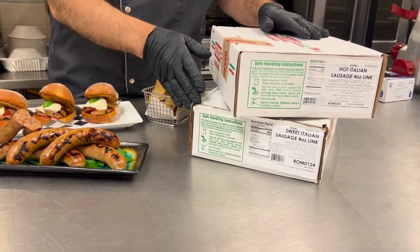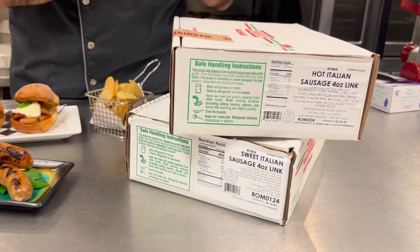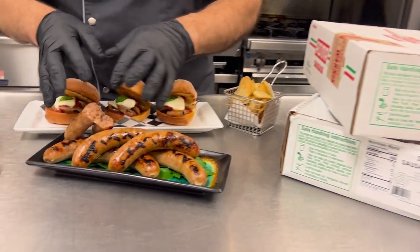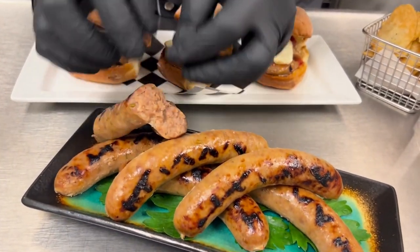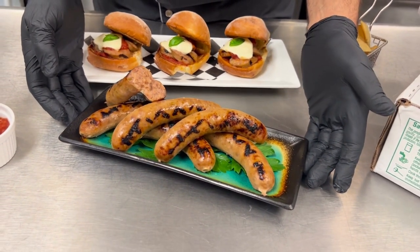These are a four-to-one count, packed in 10-pound boxes. This is that authentic, delicious Italian sausage that your customer really expects. It's high quality — it uses great meat blocks of pork. I actually broke one open for you to see that this is not just a fine grind of meat, but chunky and delicious. It has a wonderful flavor to it.